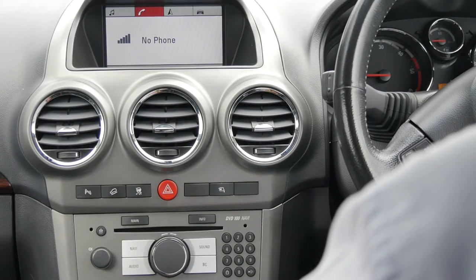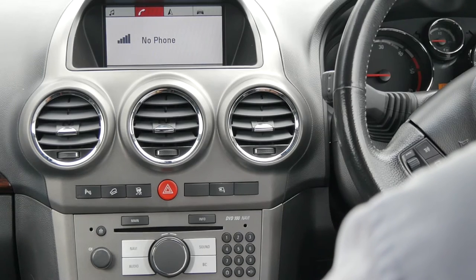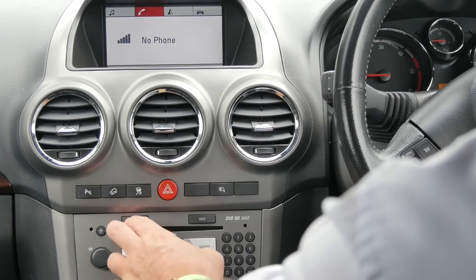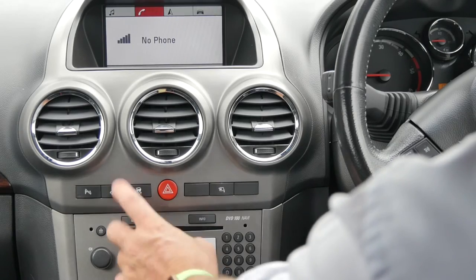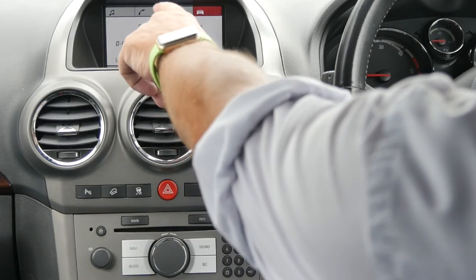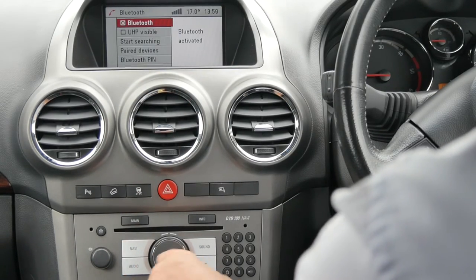I'll just show you how to de-bond a phone from the Bluetooth system in the Vauxhall Antara. We're on phone there, but if not, click main and then across the top there you have the music symbol, phone, navigation, and car. So we turn that to phone and click phone.